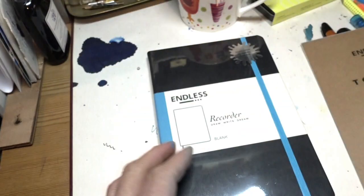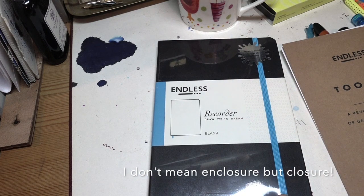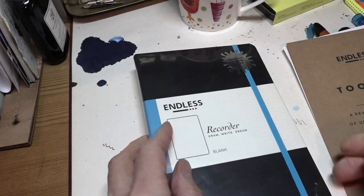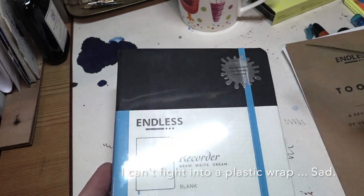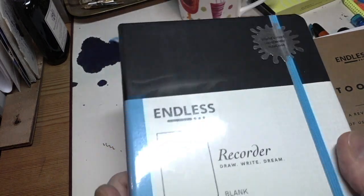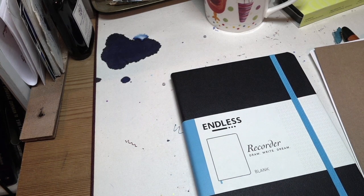This is the recorder. It is a very Moleskine-like book, I would say. It has the standard enclosure, as you'd expect. It's obviously got a bookmark — I can see one sticking out there. And I dare say it's got a pouch at the back where you can keep your toolkit stuff. Let's find out. The plastic covering comes off, and here we have — people tell me they really like seeing when I really mess up things on these videos, so I'll leave that little oops-a-daisy knock in.